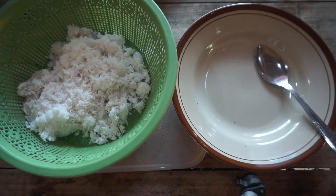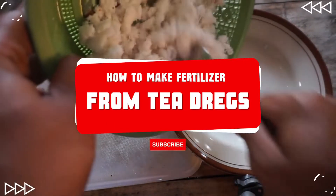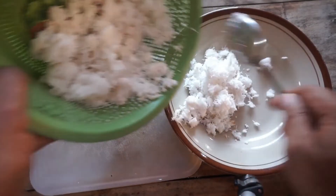Hello friends. Today I will show you two ways to apply grated coconut as fertilizer. It turns out to be very easy and can be directly applied at home.